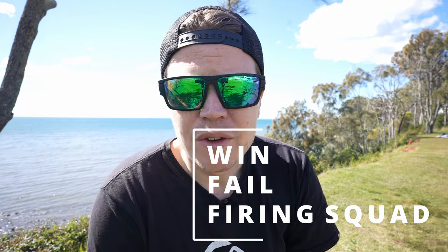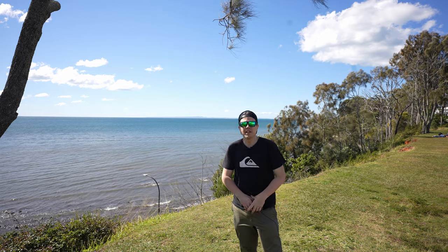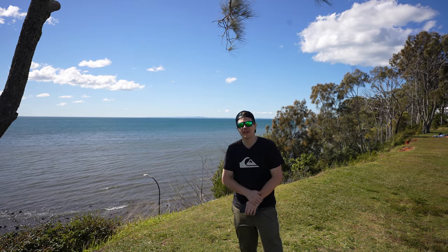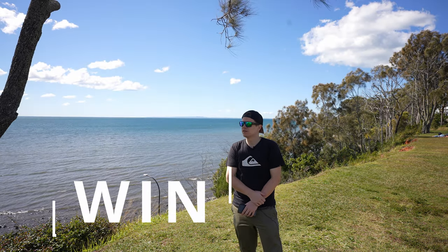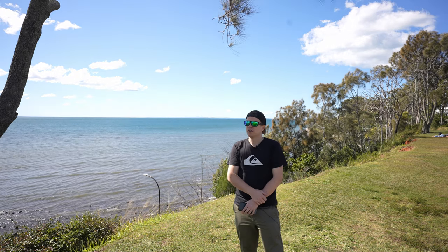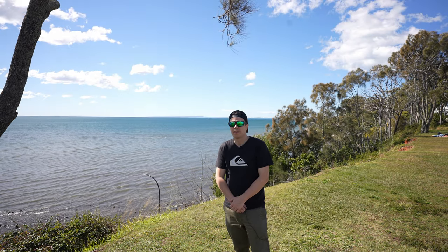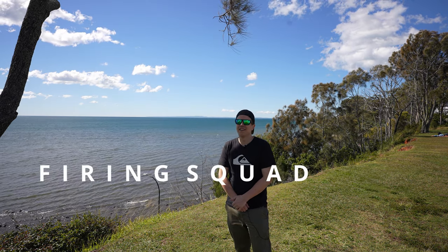Since these camera companies never listen to me, I've made a basic segment to help them design the perfect camera — especially the small 1-inch sensor camera. It's called 'Win, Fail, or Firing Squad.' John, read the first one. Built-in speaker or microphone jack? That's a win — we don't like accessories. Removable gimbal head? That's a win. Removable gimbal head connected by a cable? That's a fail. Keeping the sensor the same size as before? That's a firing squad right there.